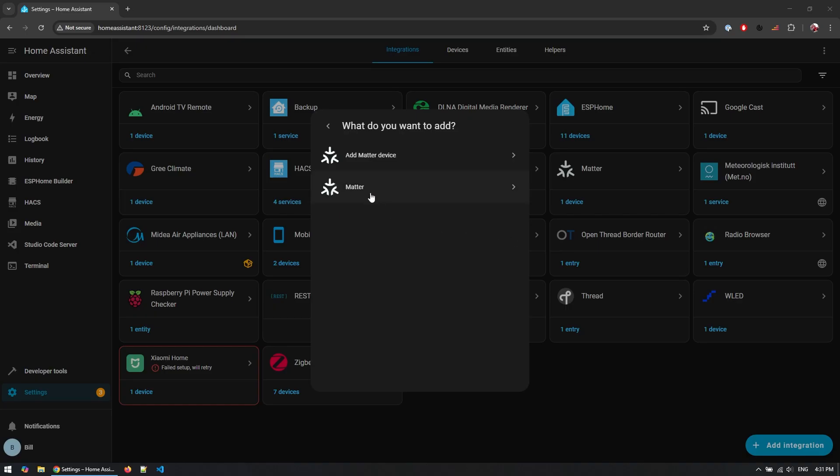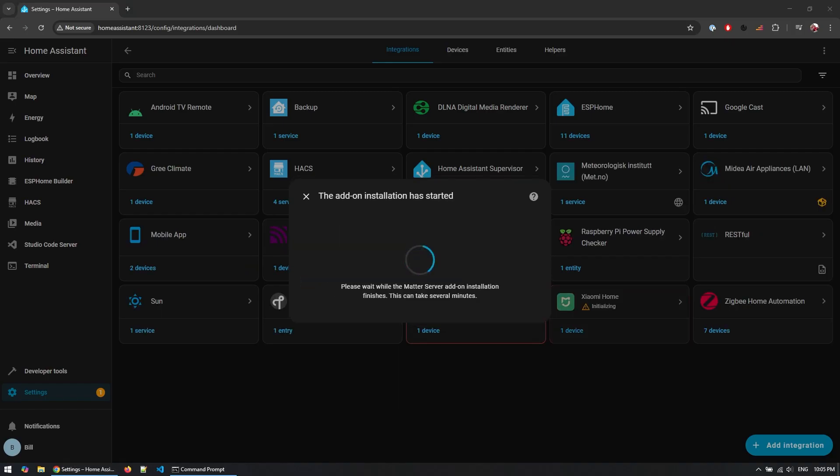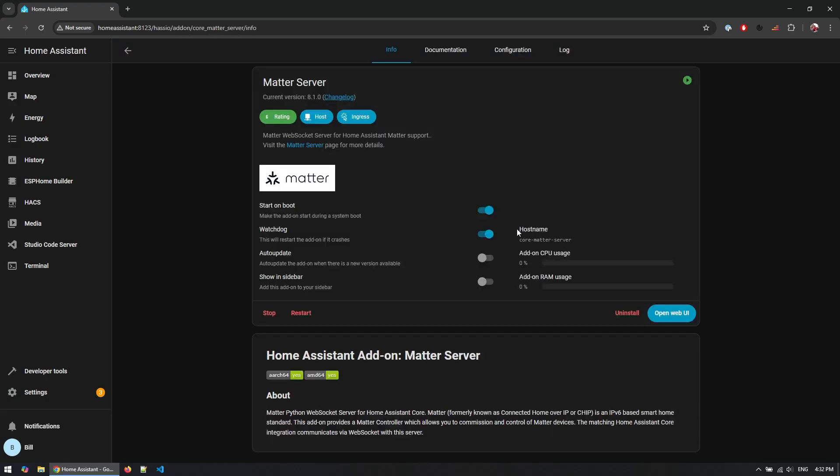Before finalizing the Matter setup within Home Assistant, we need to install the Matter integration. When you click to select it, you'll be asked if you want to use the official Matter Server supervisor add-on. If this is your first time setting up Matter, I recommend doing so. Once you click Submit, it will install the Matter Server add-on. In my case this was already installed and the Matter server is running.